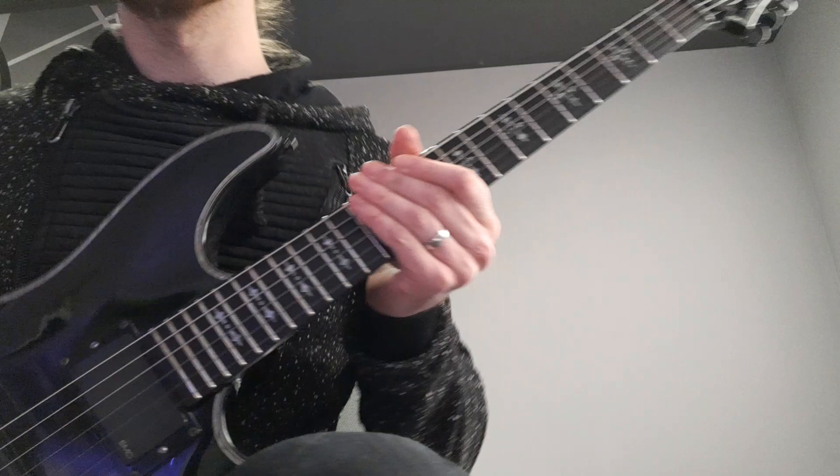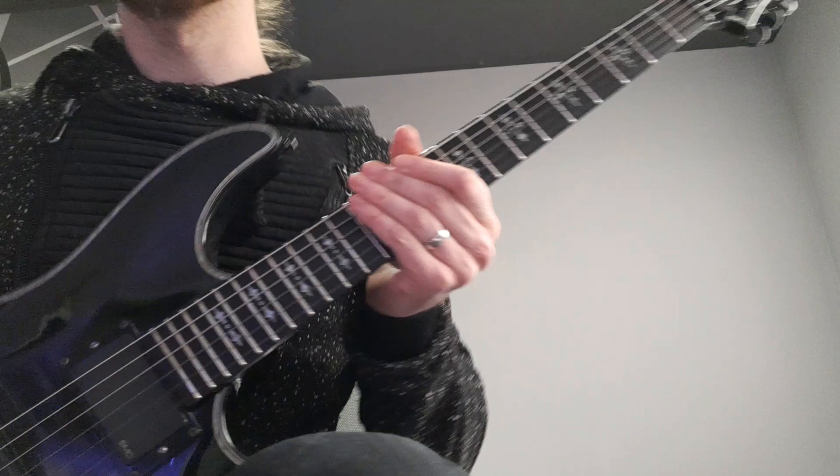Now I'm gonna play this whole part of the solo slowly, so that hopefully you can follow along.